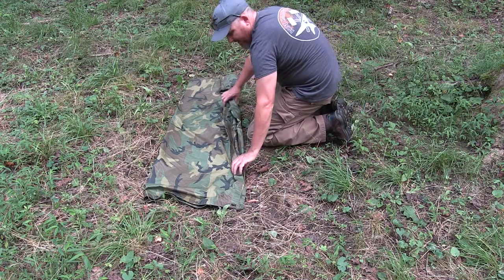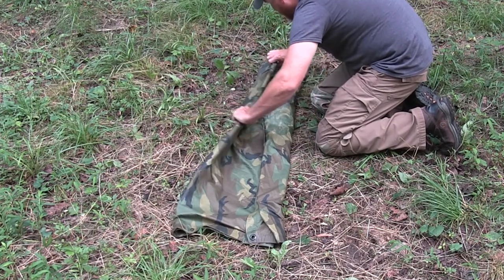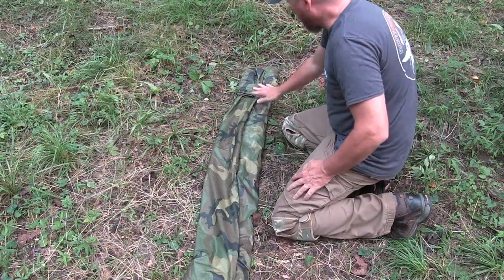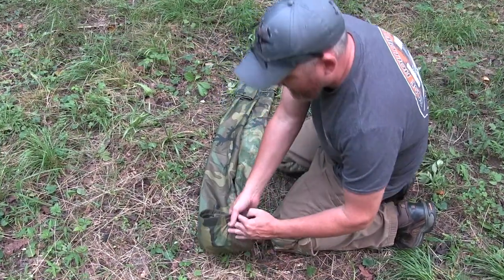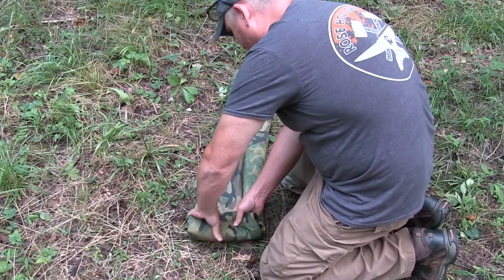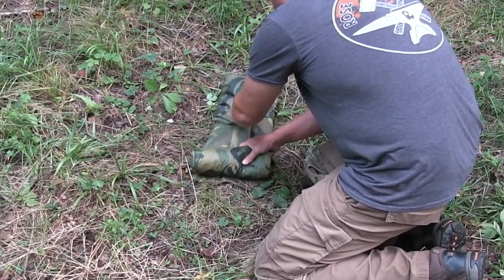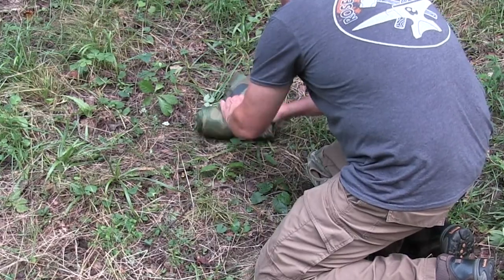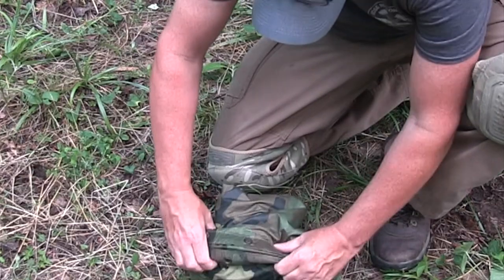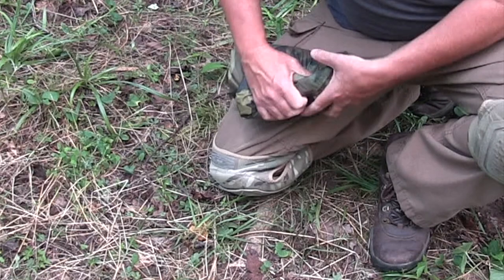Fold it again. I'm going to fold a quarter of it inside, another quarter on the other side — inside, containing your cuff. So now we've got our cuff down here. I'm going to start rolling it towards the cuff. Roll it tight, keep it dressed up. Now when you get to the cuff, I'm going to flip it over — see that cuff there? Now push everything inside of the cuff.